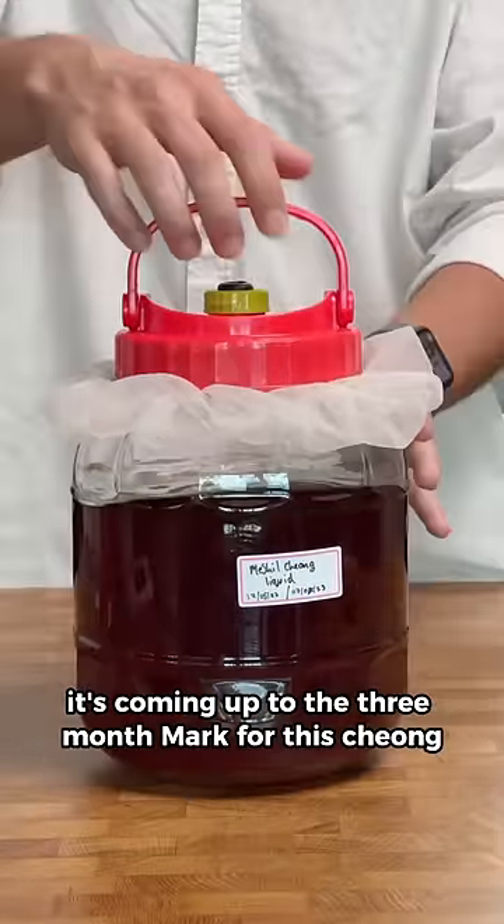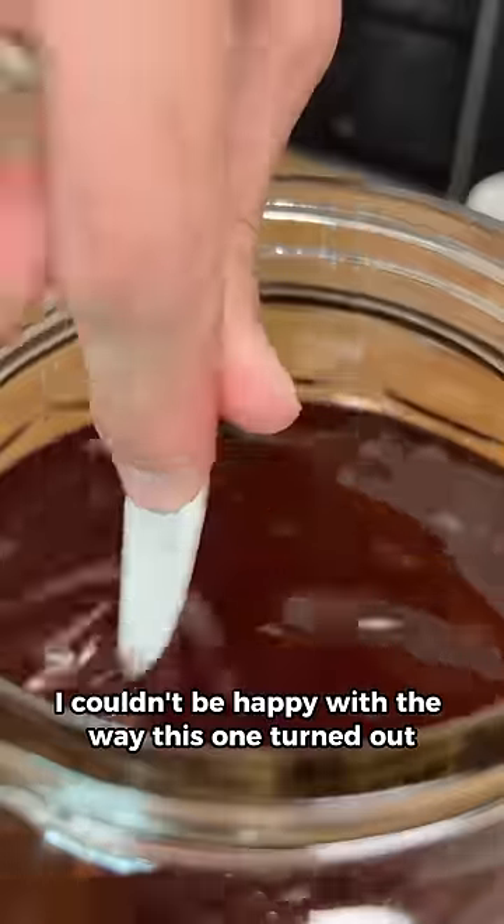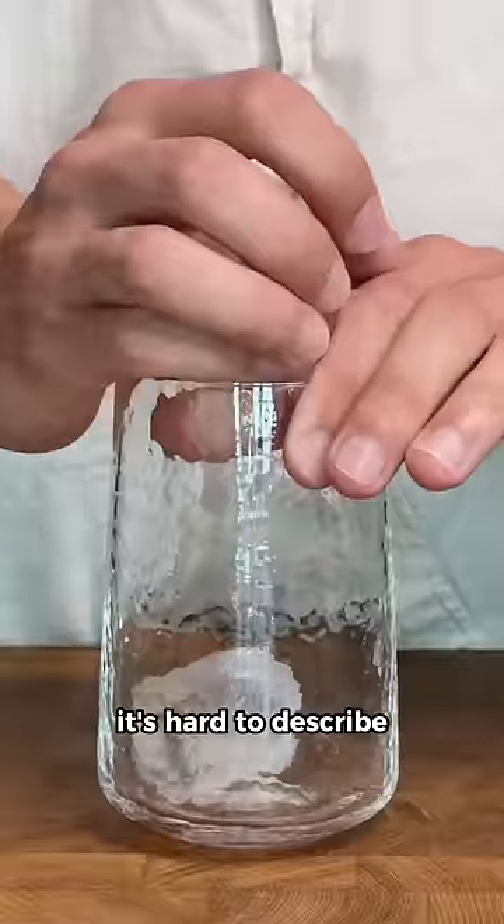Now it's coming up to the three-month mark for this cheng — it's basically finished now. And I gotta say, I couldn't be happier with the way this one turned out. It's sweet, tangy, and fruity in a way that's so unique to meshecheng, it's hard to describe.